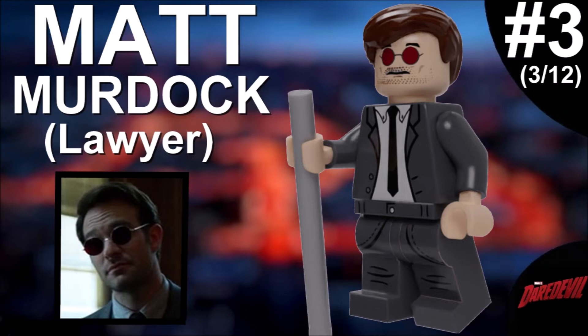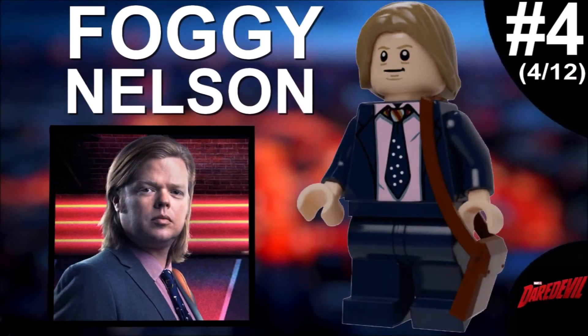That's because Daredevil is actually blind — if you don't know, he is indeed blind, but he has incredible senses which give him a lot more abilities than you might expect. The only complaint I have about this figure is the hairpiece, because it should have been flipped the other way, but we don't have a more accurate hairpiece in that shape. I think this is the best one you can use.